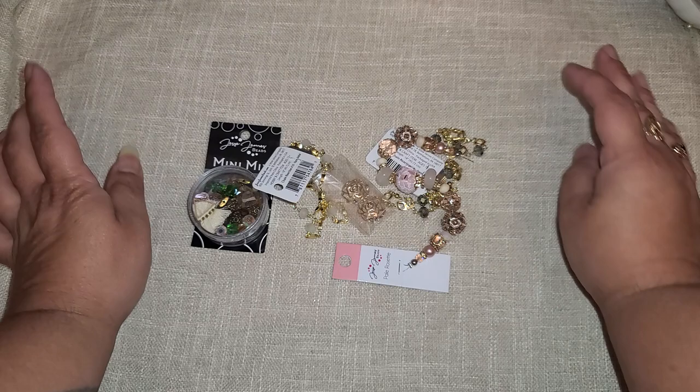Hi everyone, I am so excited — I received a promotional package from Jesse James Beads. I cannot wait to see what all is in here and to create with you guys.